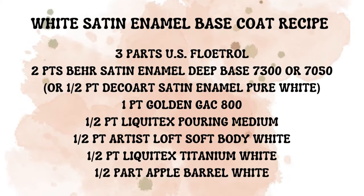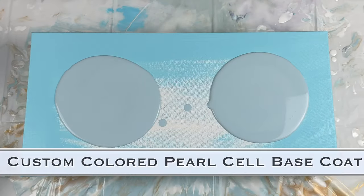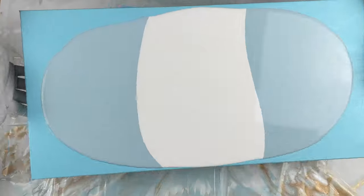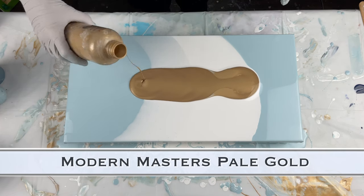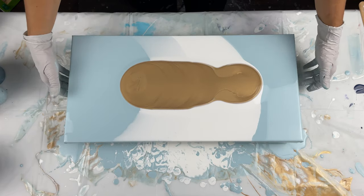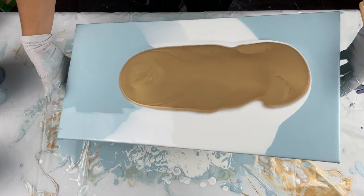I'm using the pale gold by Modern Masters as my pour-over. I did quite a few of these a few weeks back and I'm just getting the videos out. This one I did give the recipes for the pearl cells at the beginning — the white pearl cells as well as the color pearl cell — and then this is the recipe for the pour-over colors and the Dutch pour colors. If you didn't catch them, head back, pause it, and take a screenshot. Those recipes are also in the description box.